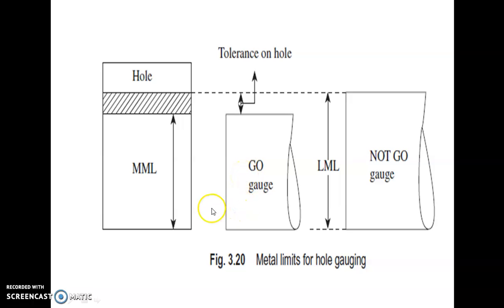According to Taylor's principle of gauge design, go gauges are designed to check the maximum metal conditions and no-go gauges are designed to check the minimum metal conditions. So the go gauge should go inside the hole, and the no-go gauge has higher dimensions than that of the actual hole, so it should not enter. Go and no-go gauges are called limit gauges.